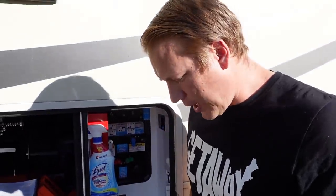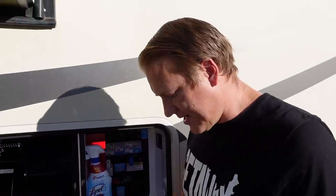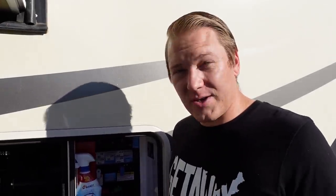There you go — it's self-priming and now sucking the solution up and into our freshwater tank. Once it gets into the freshwater tank, we'll continue to fill the tank to the top, run water through all the lines, and then let it sit overnight.